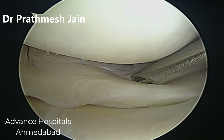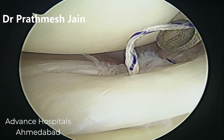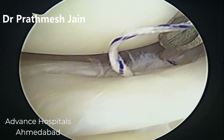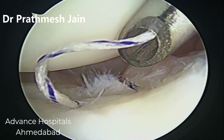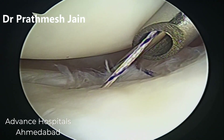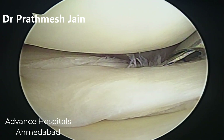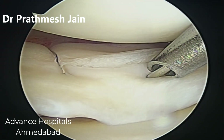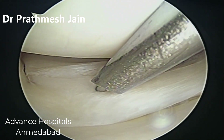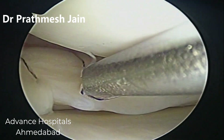We try to cover both the upper leaf and the lower leaf of the meniscus while doing this technique, and we will see and appreciate that the meniscus is reducing into its position very nicely as we go for the repair sequentially. As we go with sequential passing of the sutures and the needles, the meniscus reduces into its particular position. Here we are passing the sutures into the body of the meniscus.